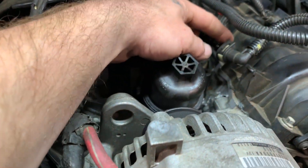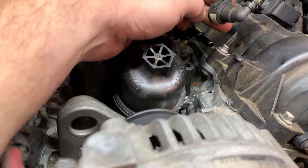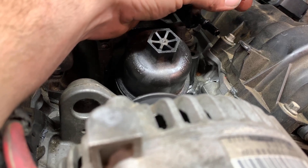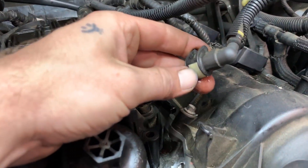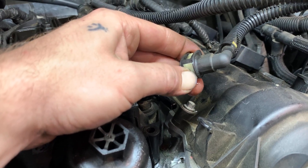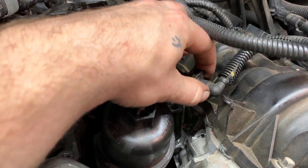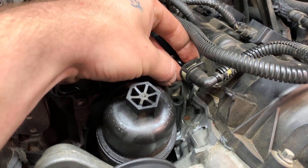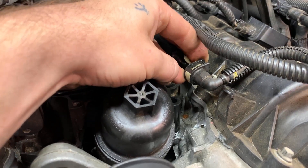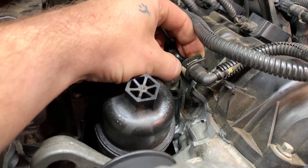When you're taking the fuel line off, there may be a lock on yours. Somebody's already worked on this one, but you're going to push in on this, which makes the clip expand, and then you'll be able to pull it off. To put it back on, just slide it back on and you'll hear or feel it click. Push in on that really hard and it'll pop off.